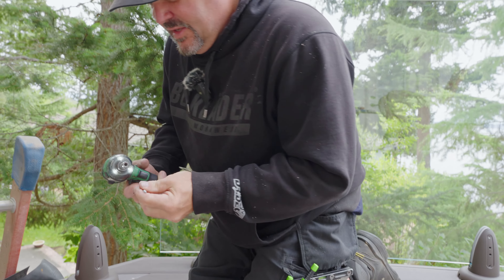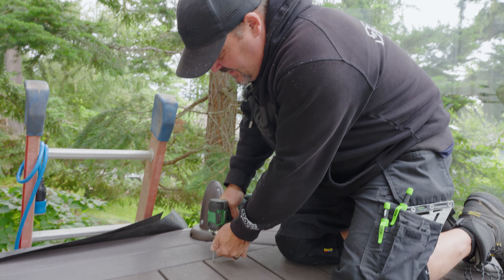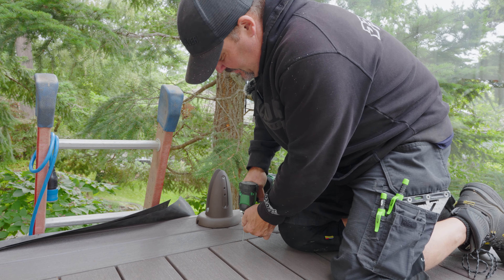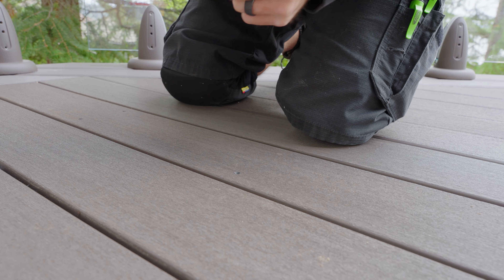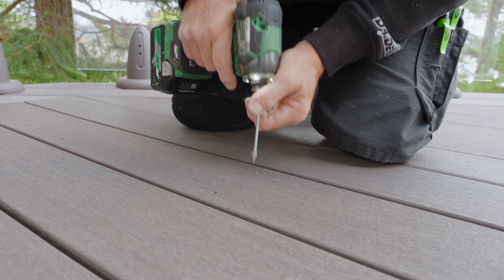It's that easy. The way I do it, I just put it in and keep driving the screw until it pulls the plug, then I hit reverse. Some people only drive in so far and then wiggle them out, but I think it's actually a little bit faster if you just go all the way through.